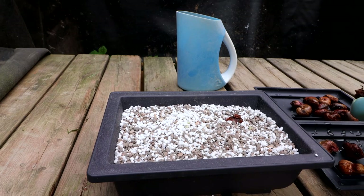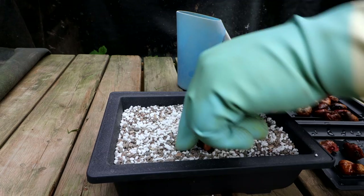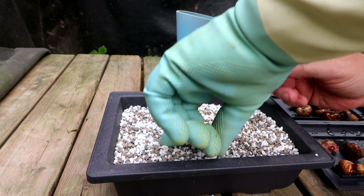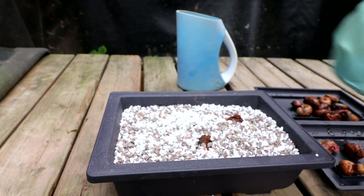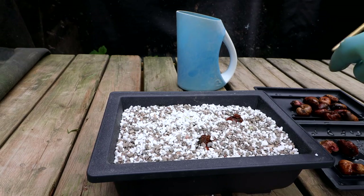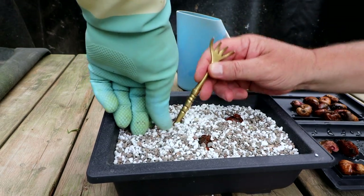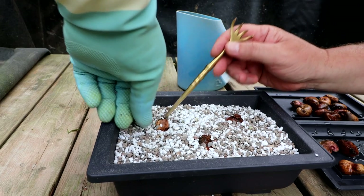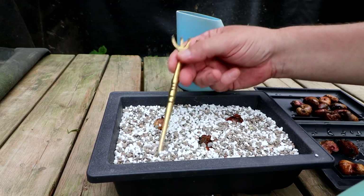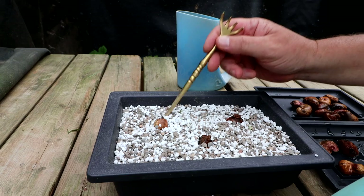I'm picking out nice plump ones. These cashews are fast-growing trees — that's why I'm only putting three per pot. I wasn't going to put one per pot, but I don't think I have that many pots, so three it is.